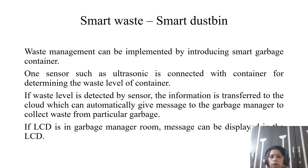Due to this smart dustbin, the city will also be clean, and the time and effort can be minimized. The smart dustbin is one of the implementations that comes under smart waste management.